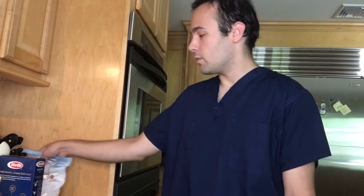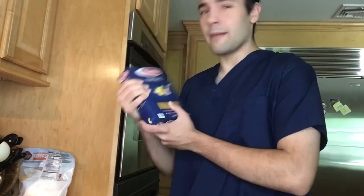Hey everyone, what's up? It's Rom. So today I had the idea of making mac and cheese, but with shredded cheese. I'm using elbows because I think that's the closest resemblance to the mac and cheese pasta.